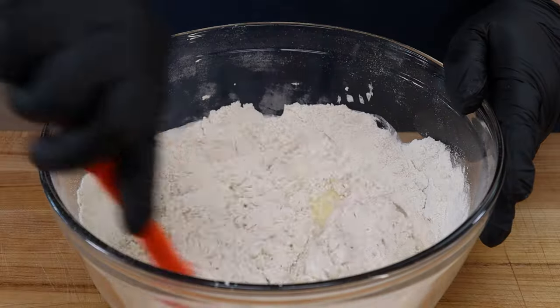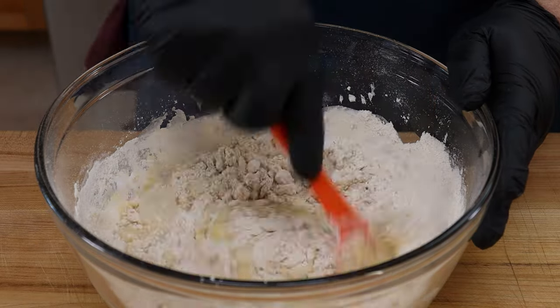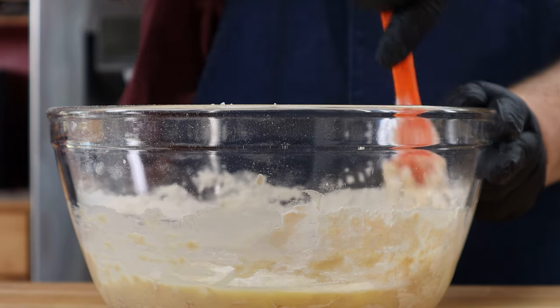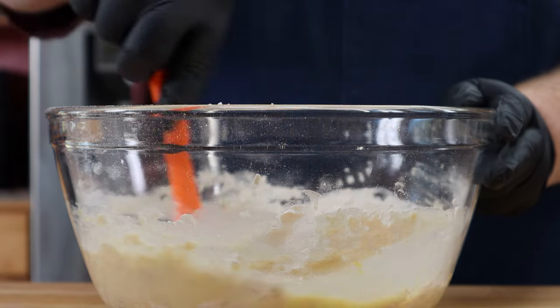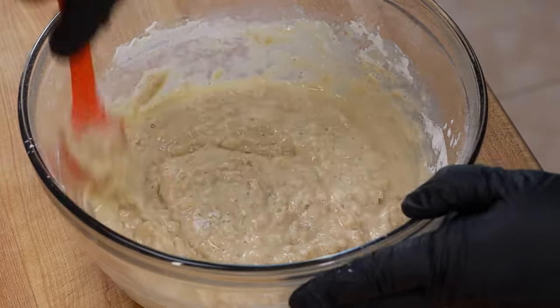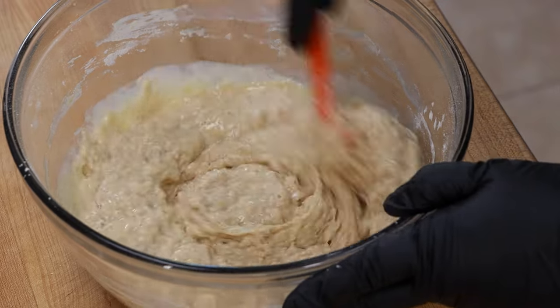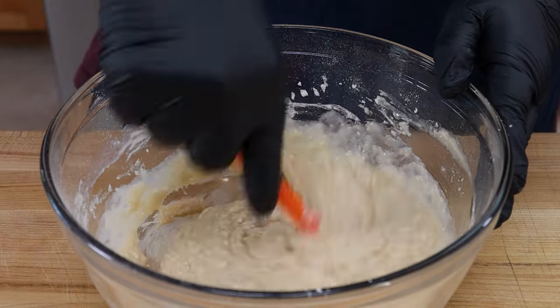You have a beater — an electric mixer — you could use that, but we're going to go old school by hand today. We don't want any dry spots; we want all the flour and dry ingredients incorporated. Make sure you scrape that bottom.